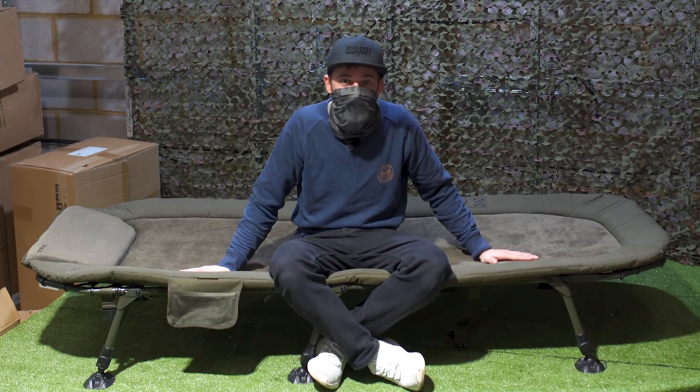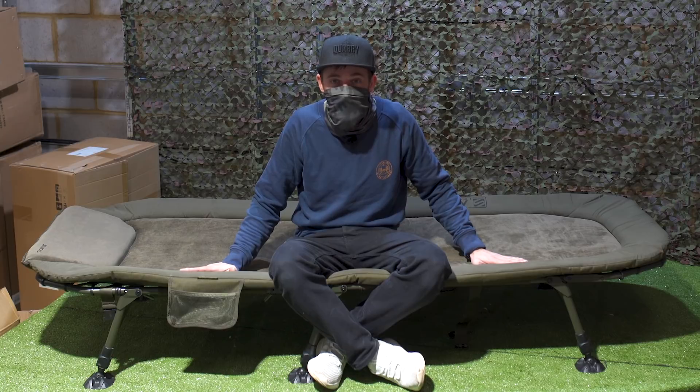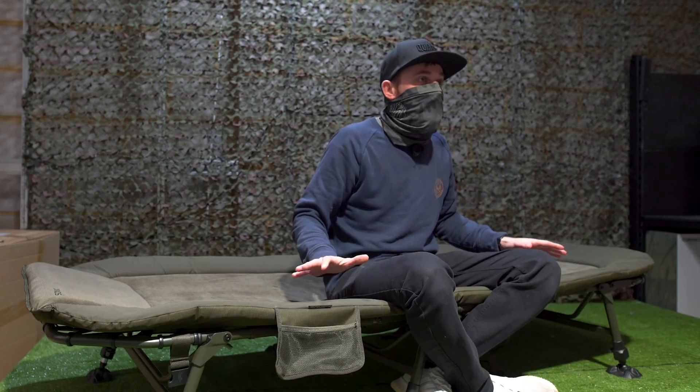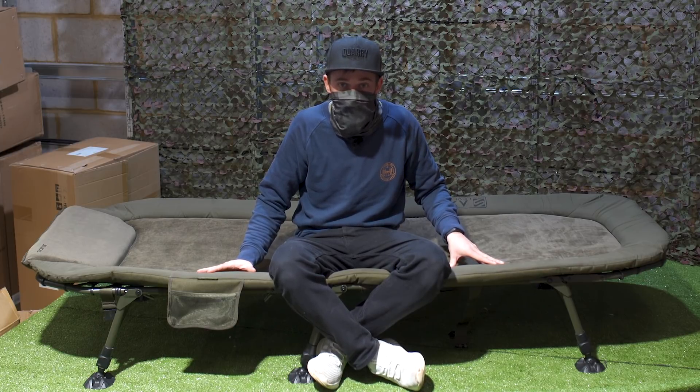The main reason we're here today is to check out this new bed chair from Sonic — the Sonic Axis Duralloy bed chair. This is a super lightweight, super comfortable bed chair and it's at a really affordable price considering what you get.